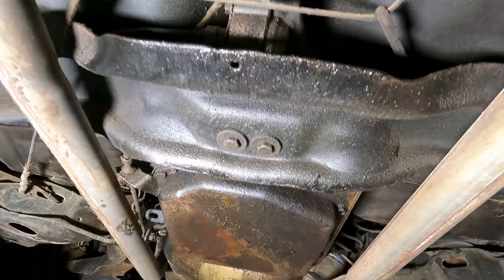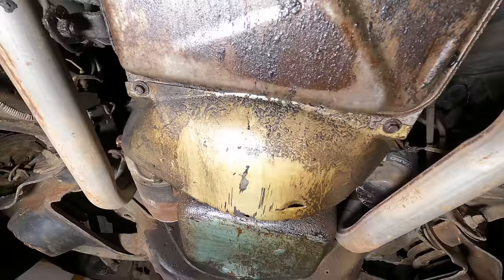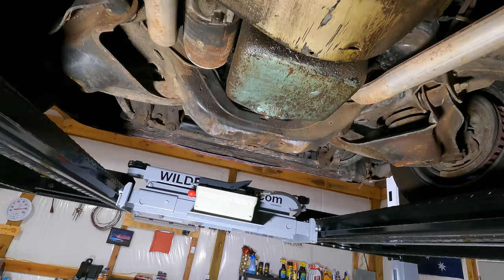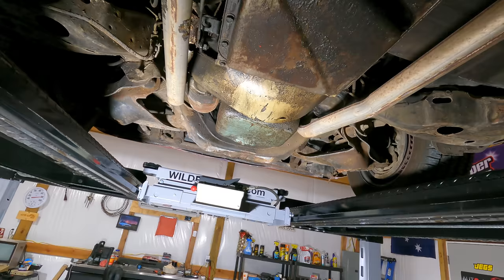It's leaking just a tad — not severely, no active drips, just a little bit of dampness along the engine and transmission. Next, we're going to pull out the bridge jack and get the front end up in the air to check how loose the front suspension is.